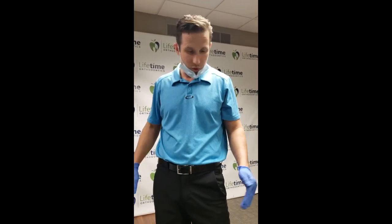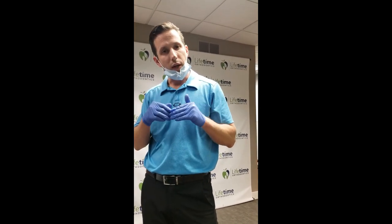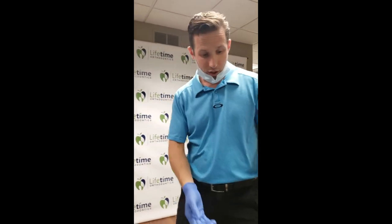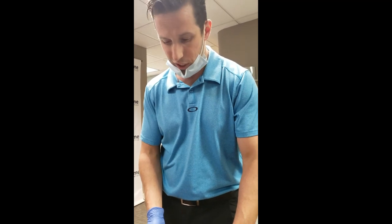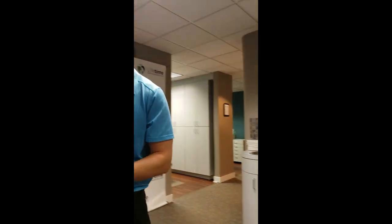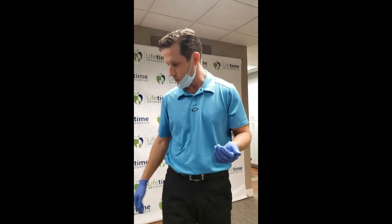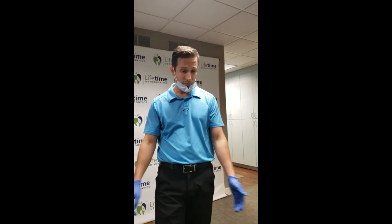Once you get used to the force ones and do a good job with them, we'll move you up to force twos, which are eight ounces. For someone like this patient who has a history of jaw joint issues, you need to let me know if your jaw joint starts giving you problems - then we might have to take a timeout with the elastics or stay on the force ones. Those are the other things we want to talk about with our patients. I think that covers everything.